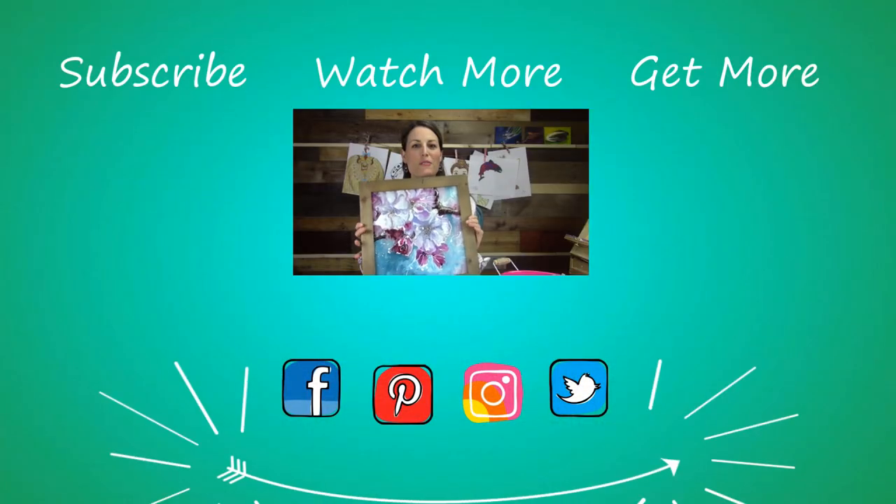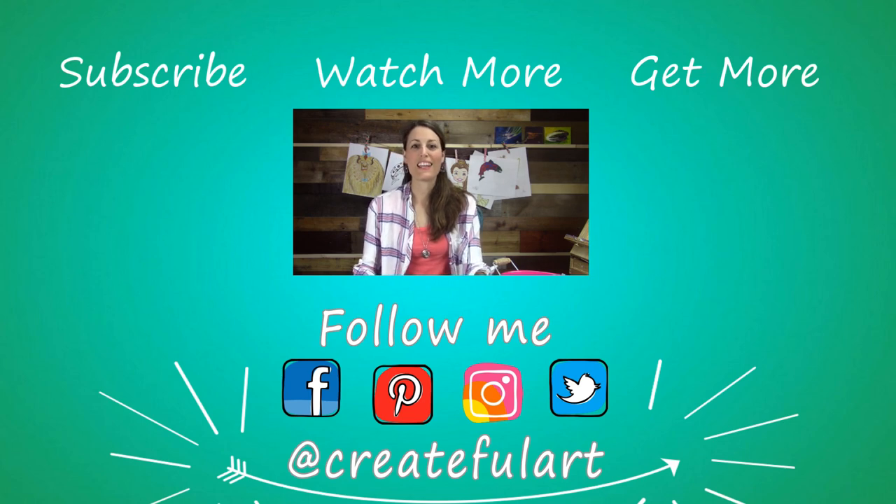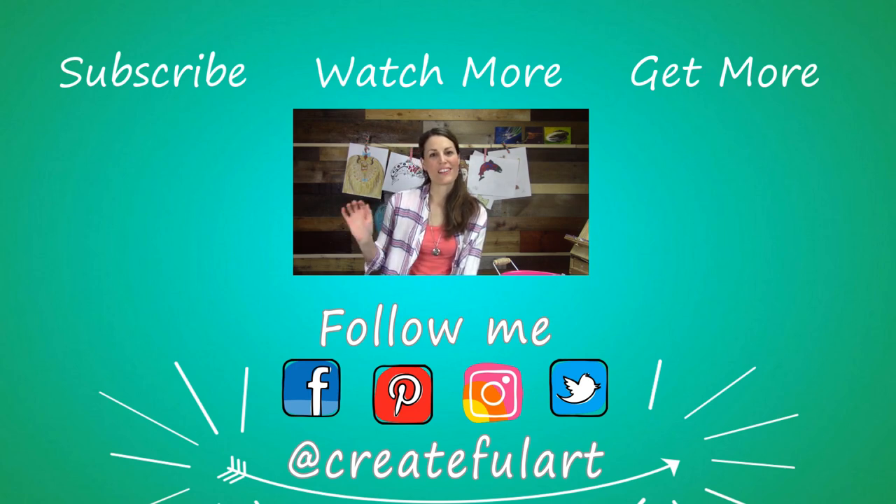Here's my finished painting. I hope you enjoyed this lesson — thank you so much for creating with me. Thank you for giving us a like and leaving a comment below. I will see you soon with another art project. Bye!